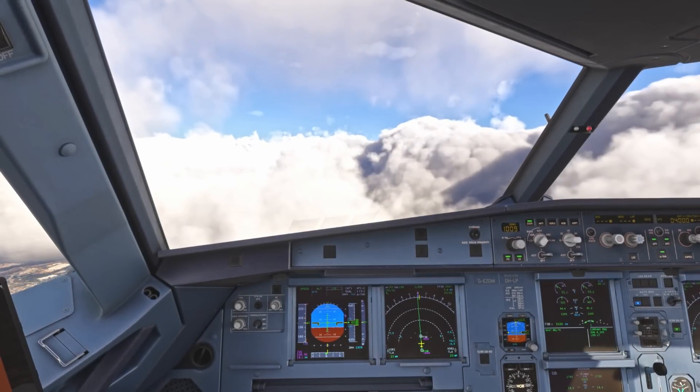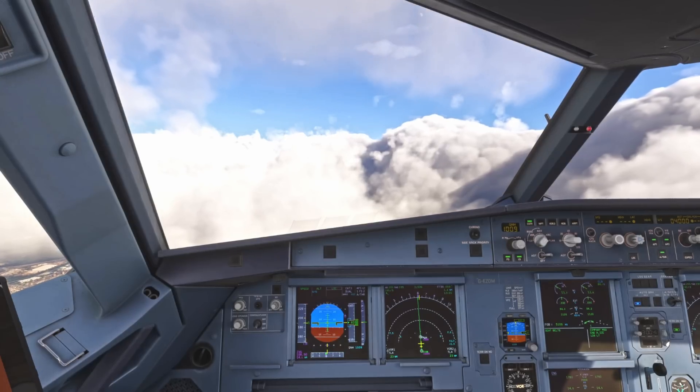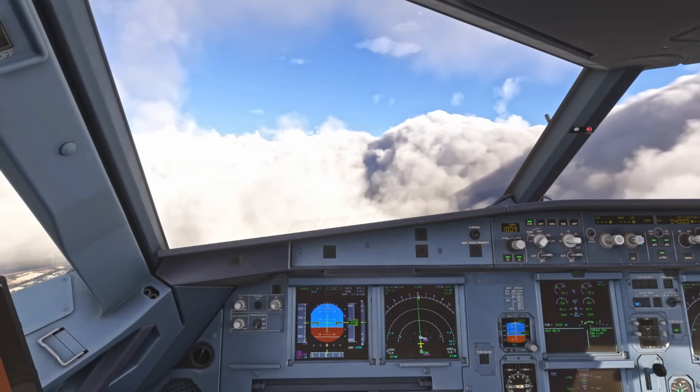Hello, Airbus cockpit coach here. You're joining me in the flight deck of the Phoenix A320, and in this video we're going to look at the landing.